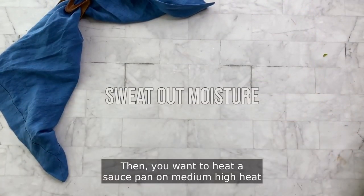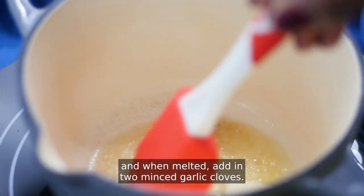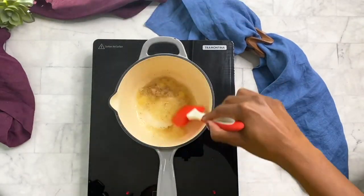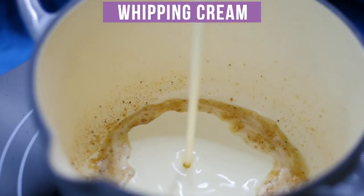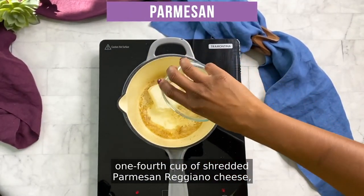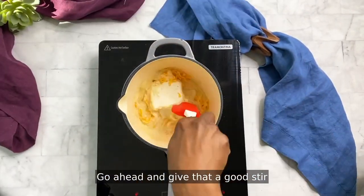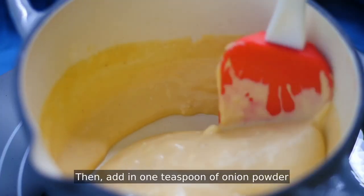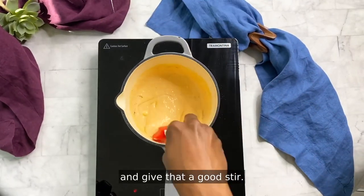Then you want to heat a saucepan on medium high heat and add one tablespoon of butter, and when melted add in two minced garlic cloves. Give that a good stir and then add in one-fourth cup of heavy whipping cream, four ounces of cream cheese, one-fourth cup of shredded parmesan reggiano cheese, and one half cup of shredded cheddar cheese. Give that a good stir and melt down that cheese mixture. Then add in one teaspoon of onion powder and salt and pepper to taste and give that a good stir.